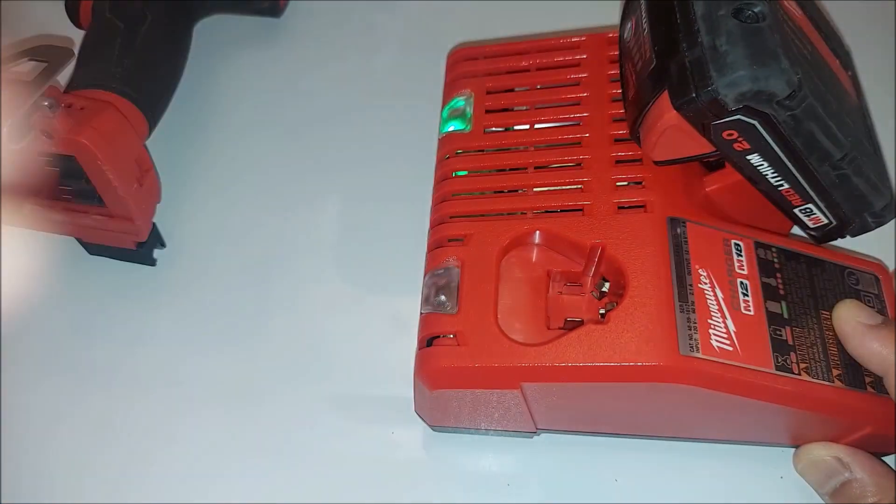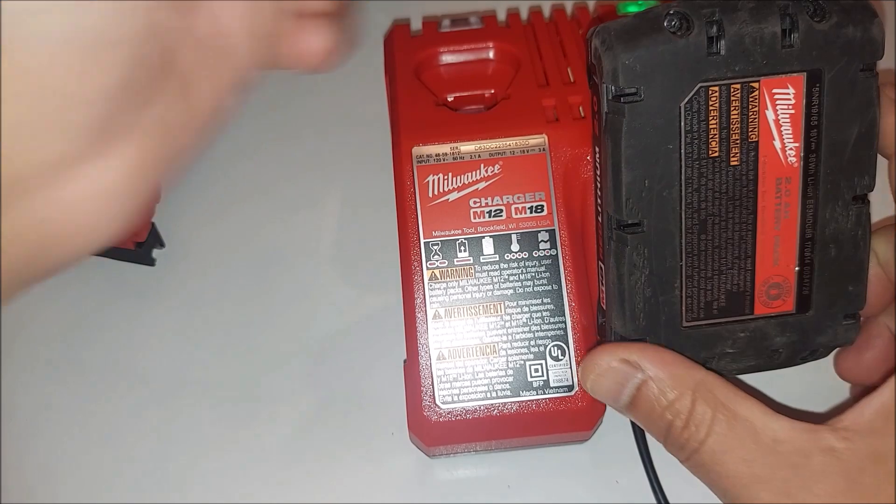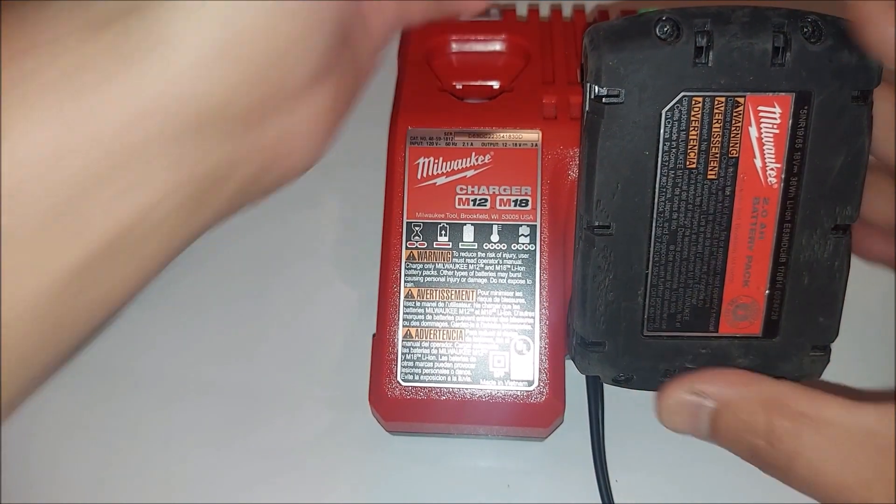And then this slot is for the M12 battery. Let me put the M12 battery in so you can see — you can do two types, both of them at the same time.